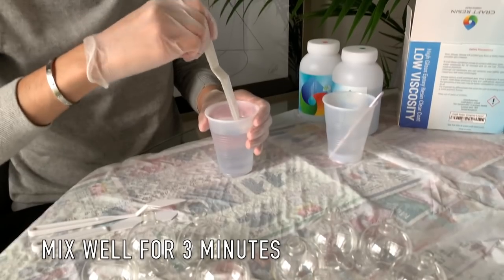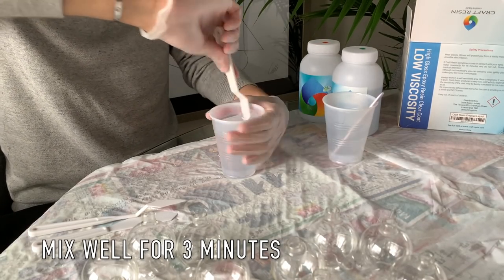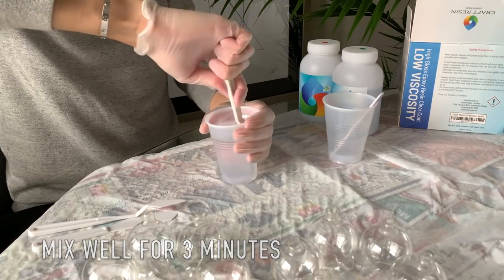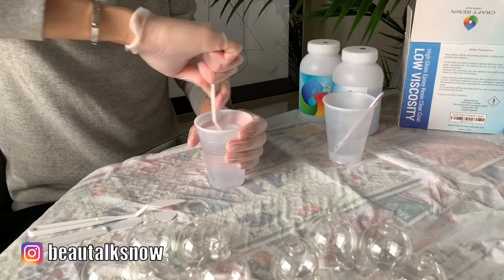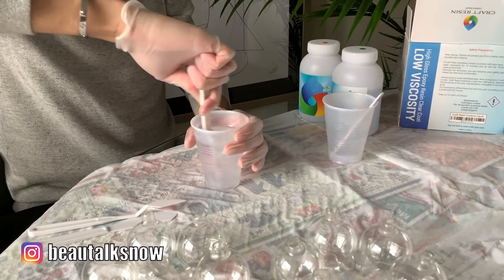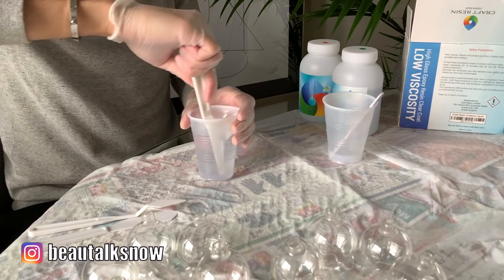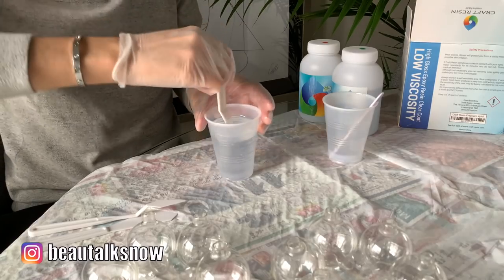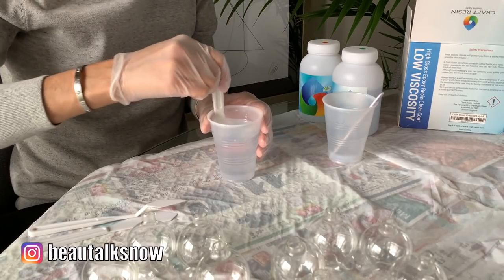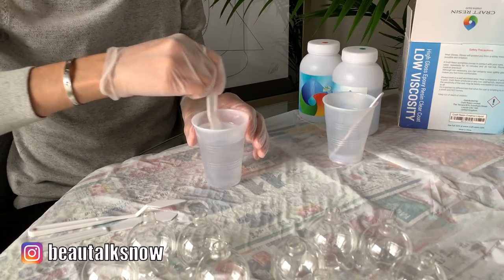The resin needs to be mixed for a total of 3 minutes. I set a timer on my phone and continuously stirred clockwise, counter-clockwise, scraping the sides and the bottom to be sure that the catalyst is completely blended with the resin. You don't want any pockets of resin or catalyst to be untouched. Some resins tend to bubble — thankfully this particular brand did not — so be sure not to mix too hastily as it can add air to the mixture and cause bubbling.